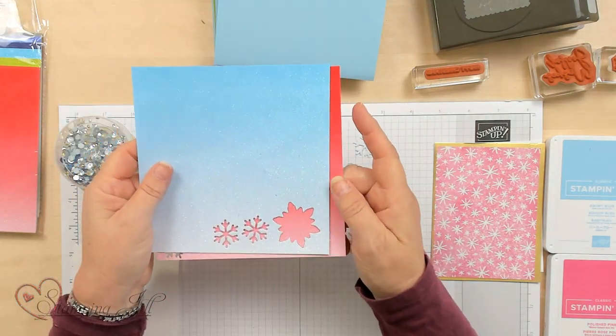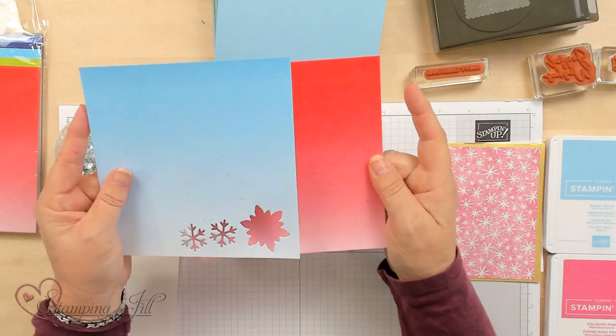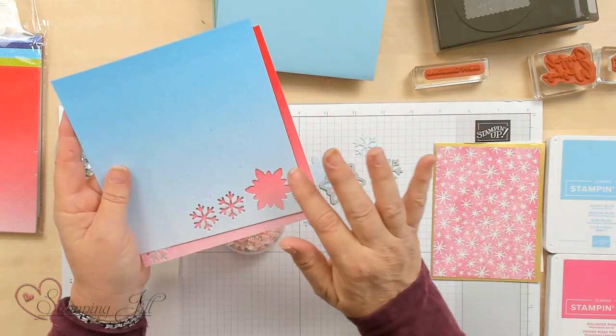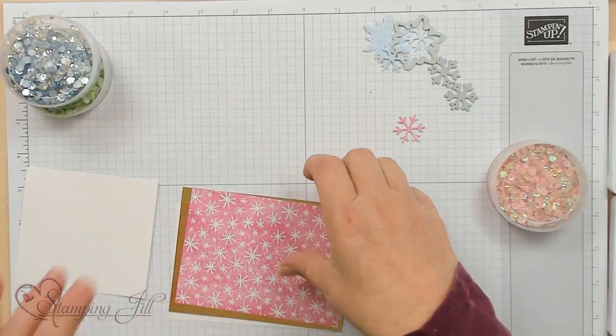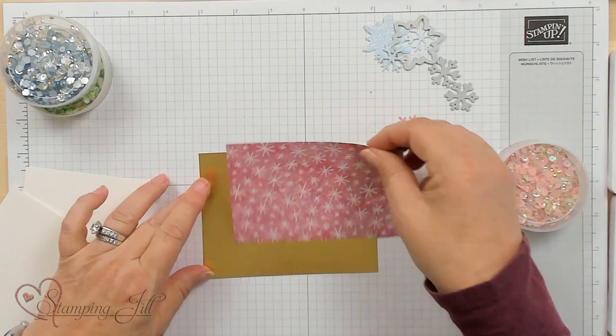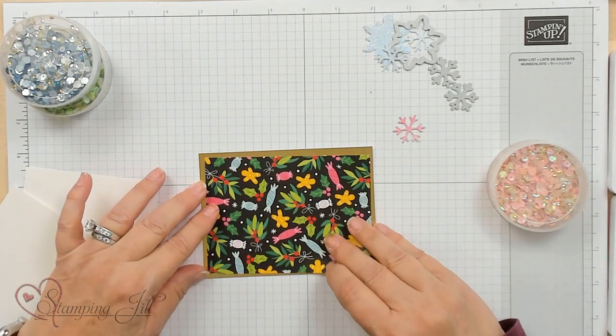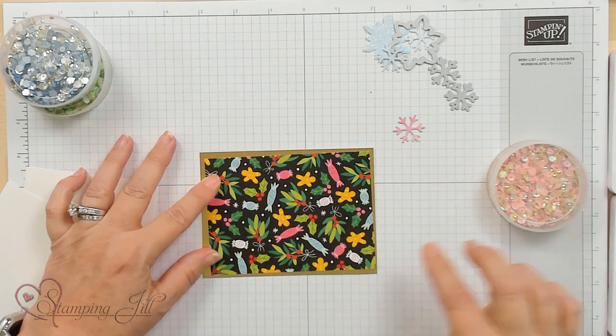I've got the Glimmer Paper and I'm using the lighter colors to punch out these designs. With these sequins, they make an awesome shaker card, but I'm going to use a simplified version of that — I learned this from another fellow demonstrator. I'm going to use gold as the accent around it, since there's a lot of gold in the sequins with the pink.